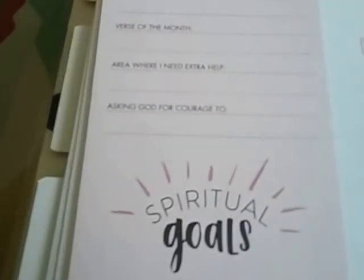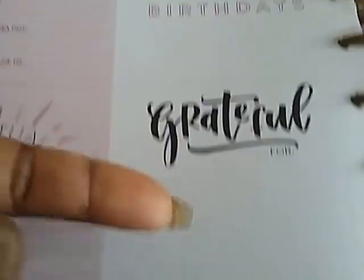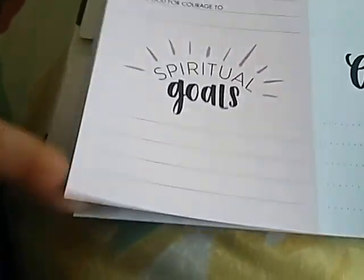It currently has sections for meditating, rejoicing, blessed, where my heart is, trusting God, and finding hope. There's a prayer list, a place for birthdays, what you're grateful for, and spiritual goals. I think this is awesome — I'm definitely going to be using that.